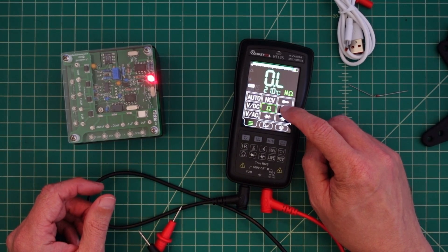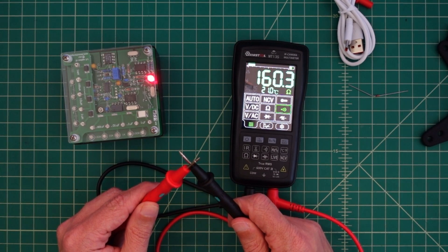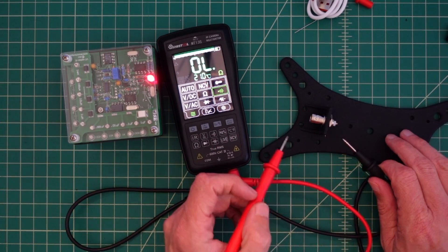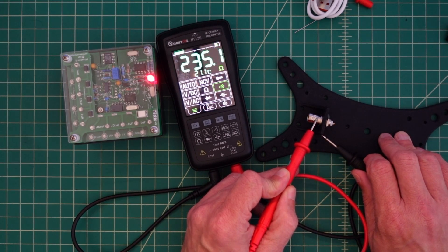Let's take a quick look at continuity. So I'm going to click that. We're getting a little bit of an audible beep — I don't know if you can hear it — but we're getting continuity there. And then in a real test or application, I'm going to measure and see if we've got continuity across this BNC connector on the shield. And we do.